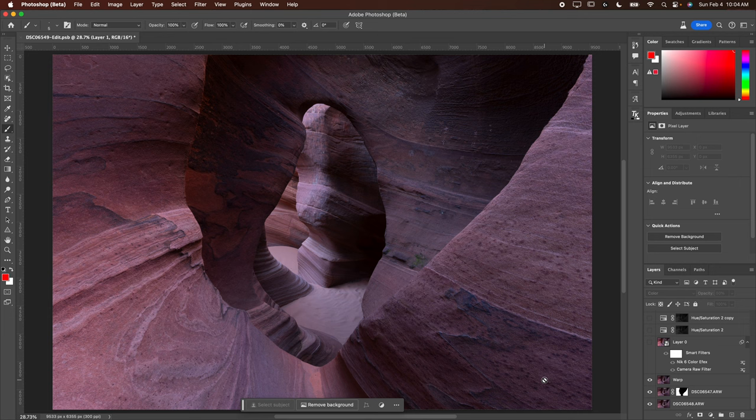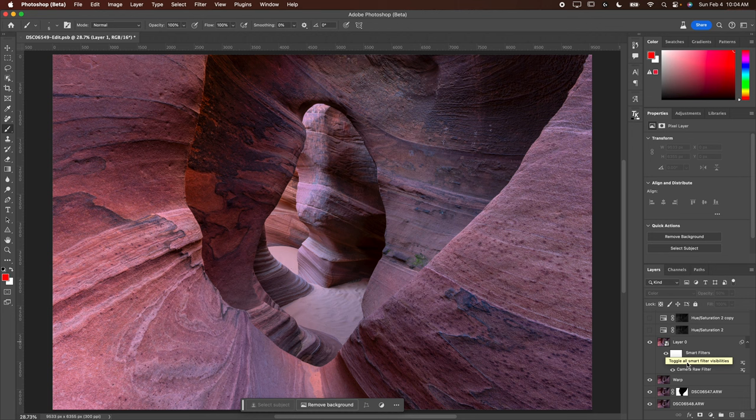Then I turned it into a smart object and did some Nik Color Efex effects, then a Camera Raw filter to fix up the image and get it to a more workable state.